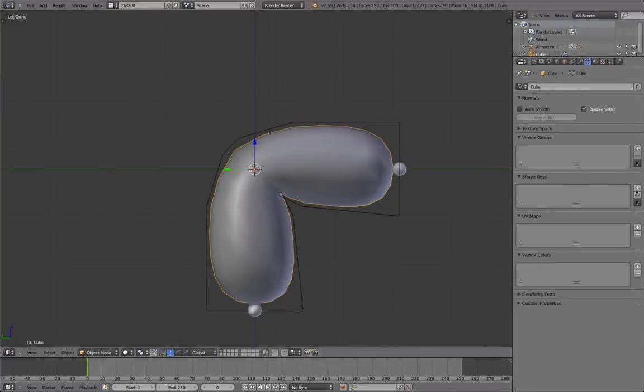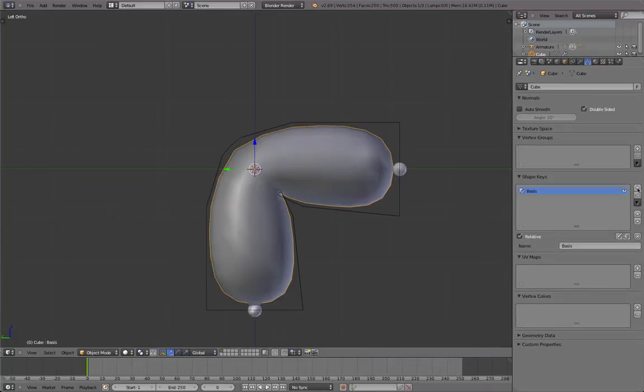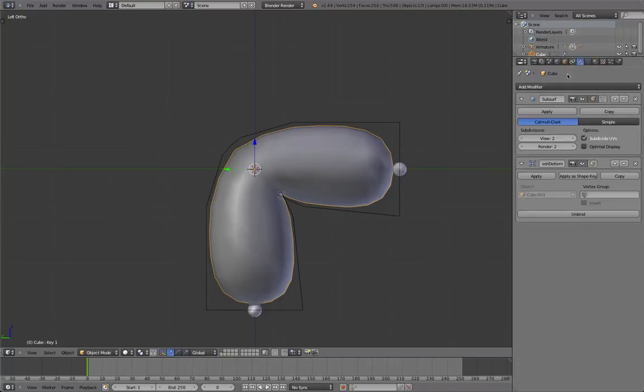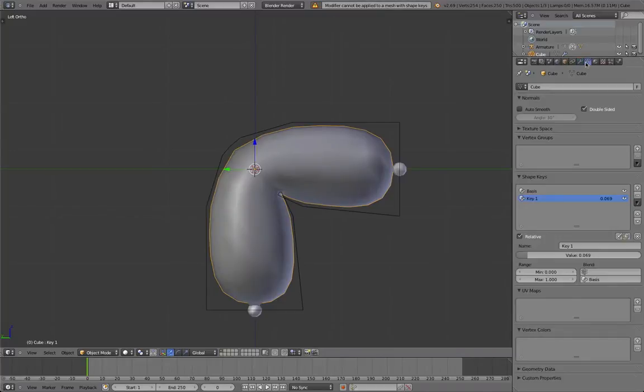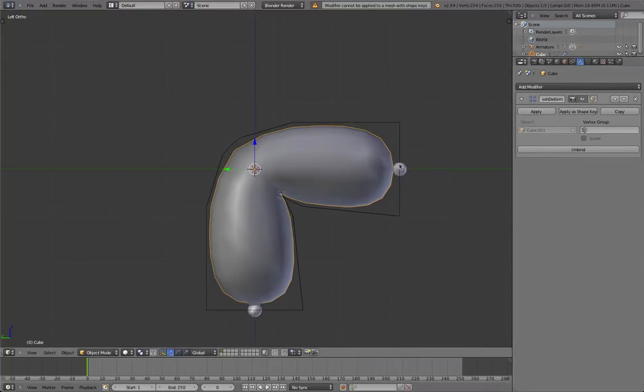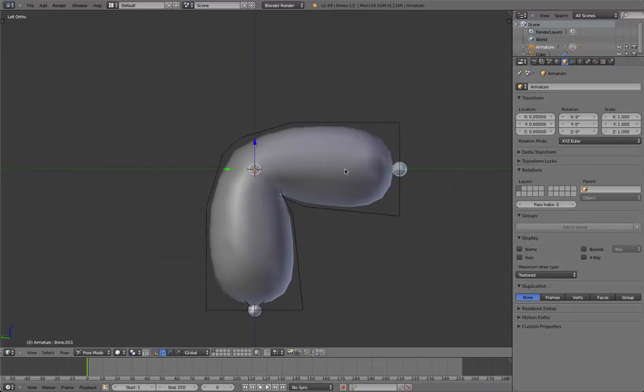There is something called blend shapes in Blender. You can find it here — just add the basis, which is the normal shape, and then the first key. Within here we'll be able to make changes in the mesh and then have a slider to blend between the normal version and the first blend shape, which is the edited version. I'll quickly apply the subsurface modifier. Of course, you cannot apply modifiers when you have shape keys, so make sure to do that before. Check if it still works — okay, it's alright.